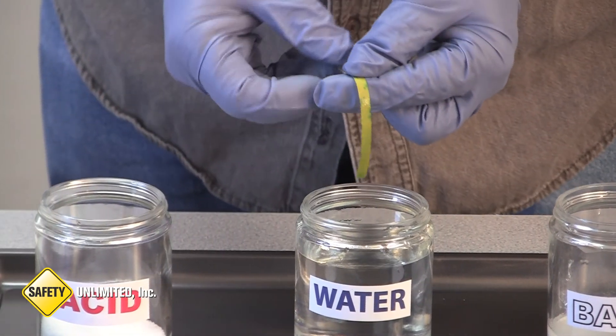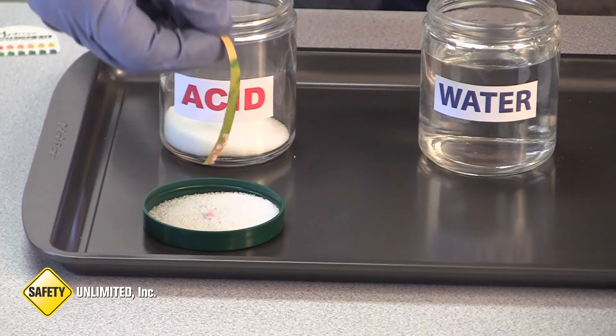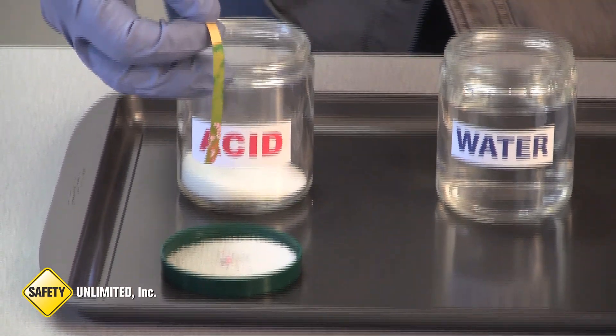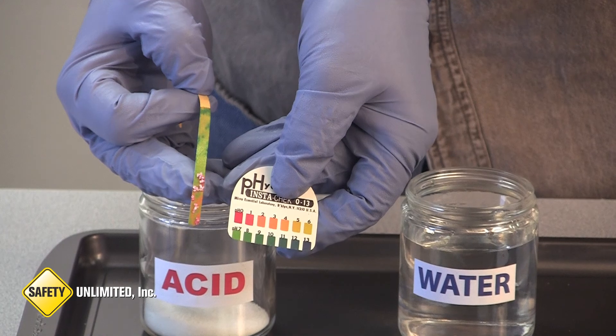Now that the pH paper is wet, we can pH the dry acid. You can see the pH of this substance is low because it is acidic — it's about a 1.